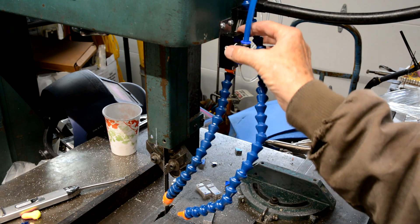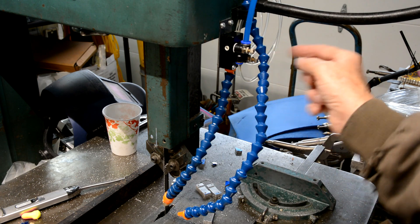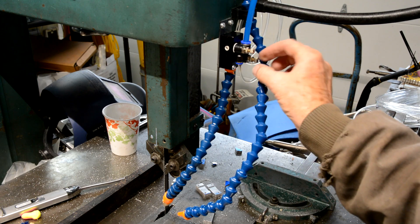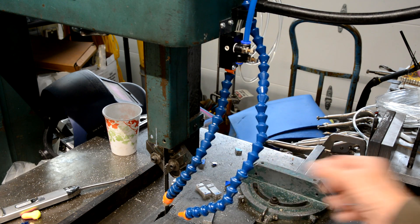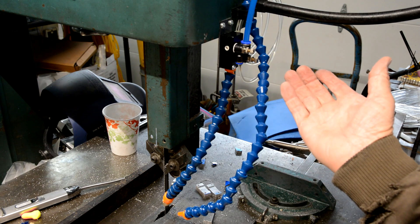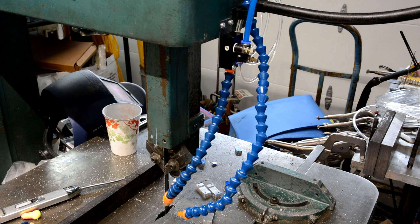I bought this mister control on eBay for about 20 bucks. I've got my coolant liquid coming into the coolant control, and the other needle valve is for the air. Then I have a second air-only line that I had already installed. So that's basically my simple mister tank and control system.